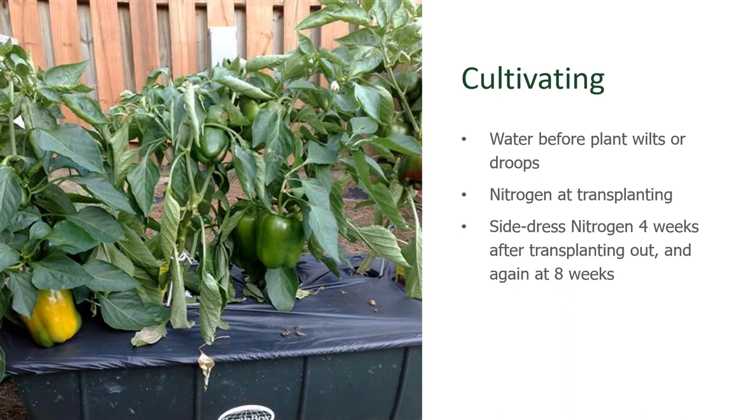When you go to cultivate these plants, make sure that they don't become water-stressed. Give them consistent moisture so that they don't wilt or droop. For fertilization, nitrogen at transplanting is a great way to get them off to a good start. Then mark your calendar — side-dress with nitrogen four weeks after transplanting and again at eight weeks after transplanting. Avoid too much nitrogen, otherwise you may not get much fruit, but you'll sure have pretty big plants.